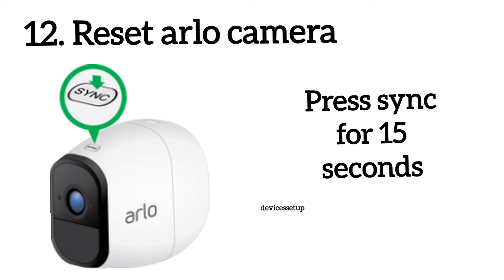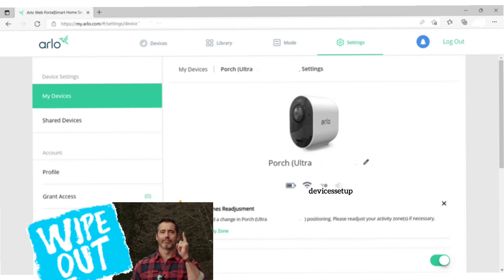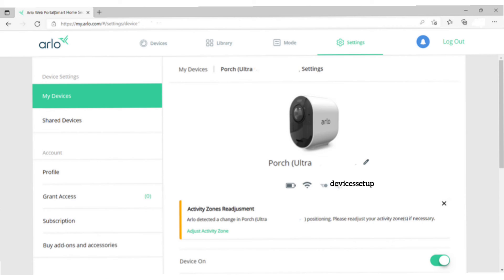Finally, if none of these steps resolve your issue, you can reset your Arlo camera to factory default settings. Keep in mind that performing a factory reset will erase all settings and configuration on your camera, so be sure to back up any important data beforehand.